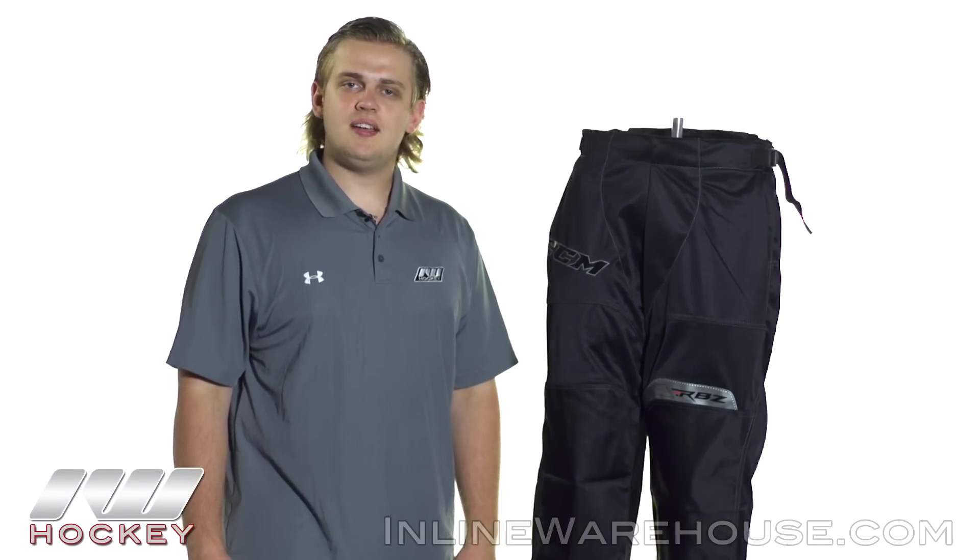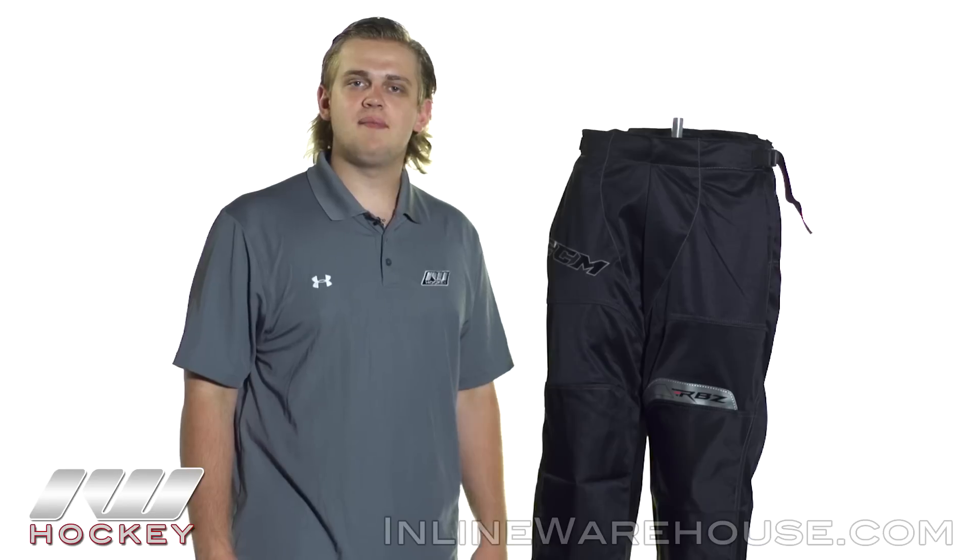Hey, how's it going guys? Thanks for checking out the warehouse. My name is Jake and today we're taking a quick look at the CCM RBZ150 Roller Hockey Pants.